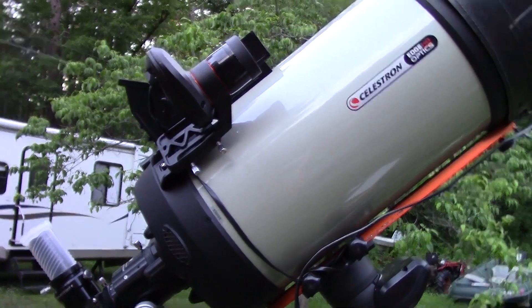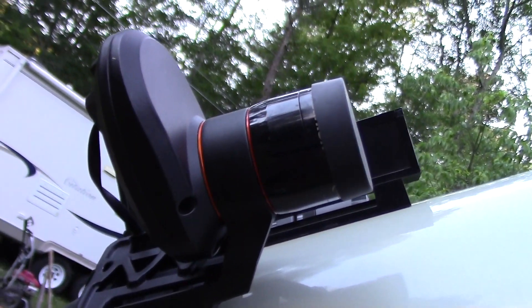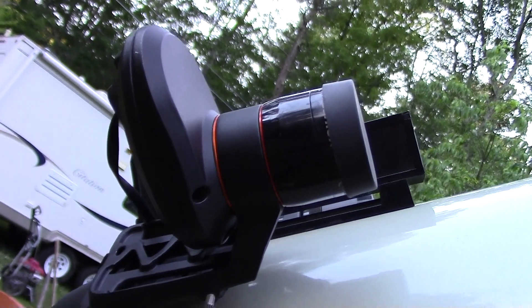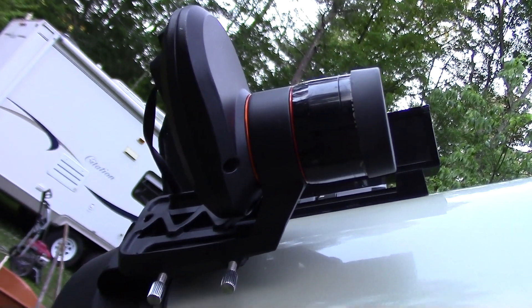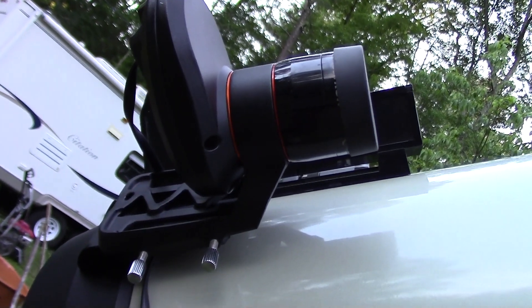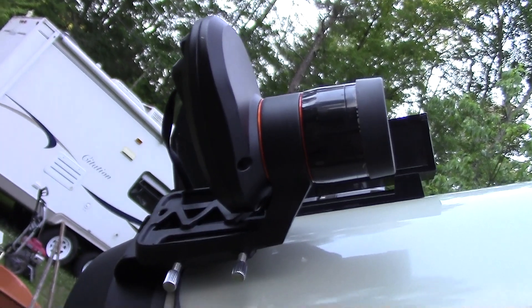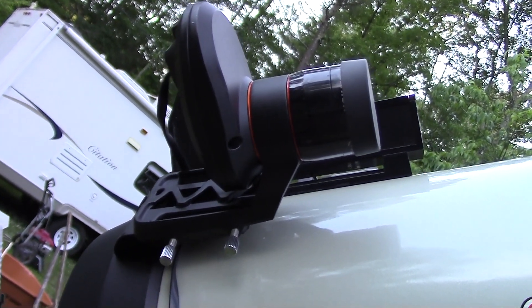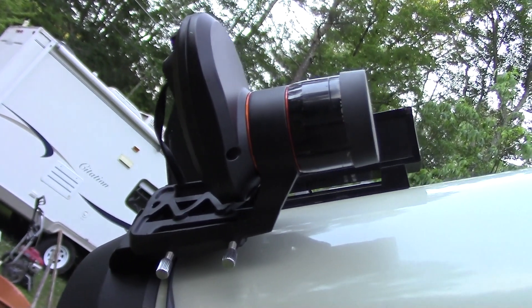The reason I'm making this video is that little guy right there — it's called a StarSense. People are having a problem setting it up, and I had an awful problem setting this thing up. I hated it. I was gonna sell it, send it back — stomp on it, hit it with a baseball bat. And then I figured it out, and now we get along.